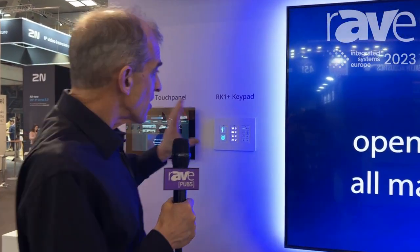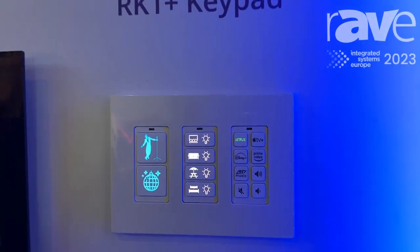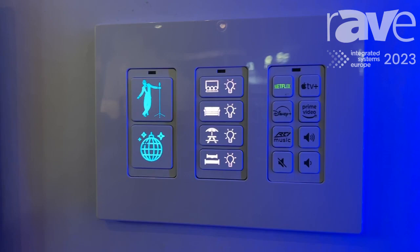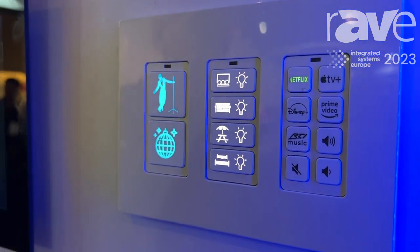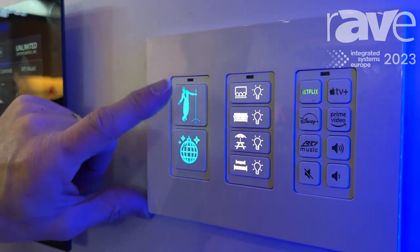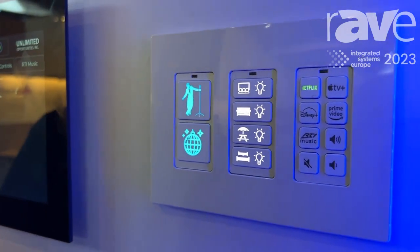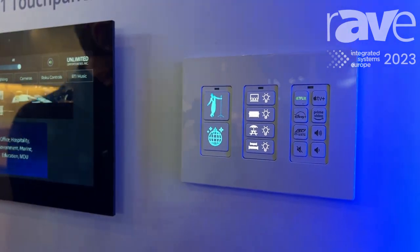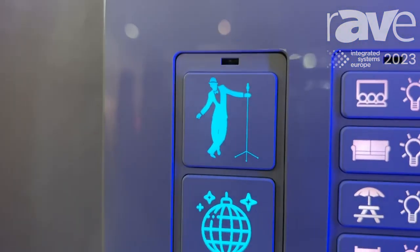Right now we're showing the RTI RK1 Plus keypad, and what's particularly cool here is our Lasershark custom engraving. The most popular button at the show so far is the Frank Sinatra button here on the keypad. We're going to press that and it's going to dial up our music to listen to some Frank Sinatra. You can customize anything you want on one of the buttons here on the RK1 keypad.